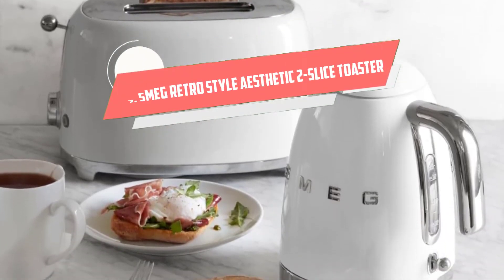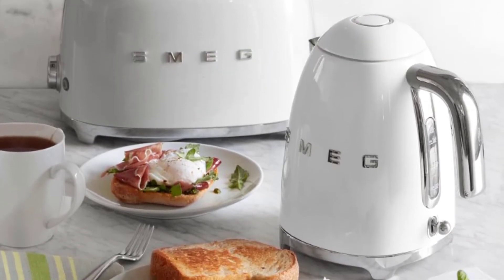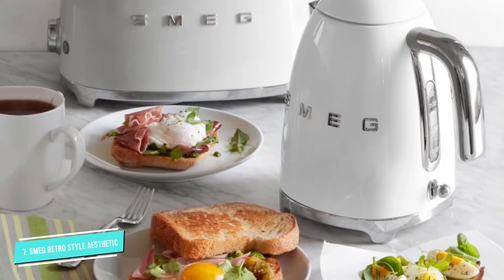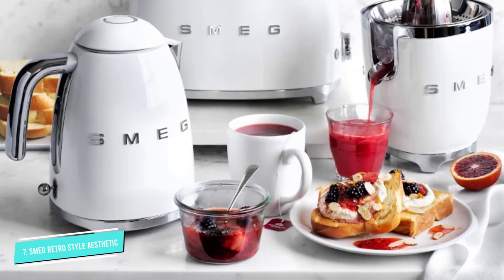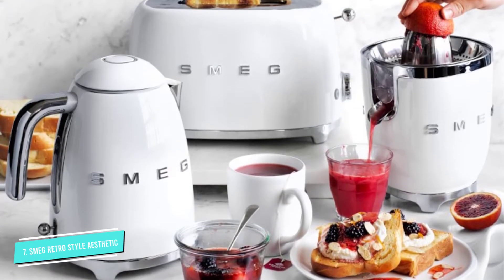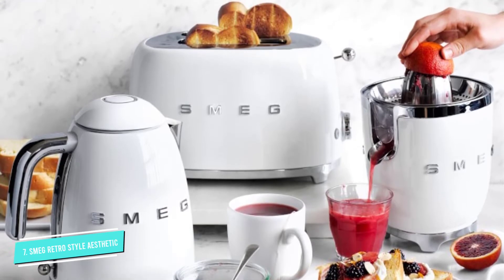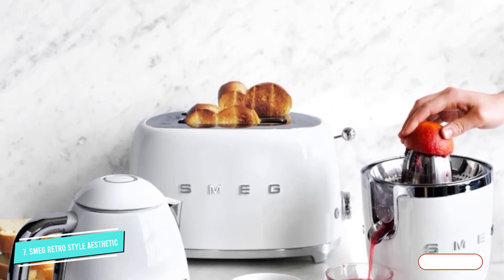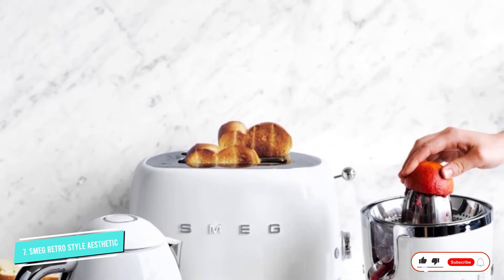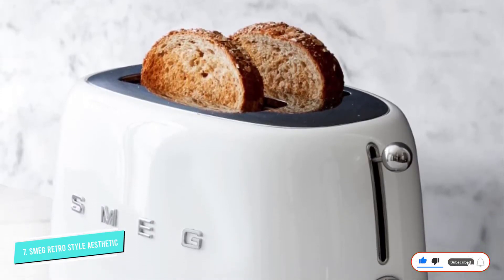Number seven: Smeg Retro Style Aesthetic Two Slice Toaster. Smeg, an Italian company founded in the 1940s, has brought its unique designs and quality workmanship to the US market, including this attractive toaster that will stand out on your counter. Its retro look and unique color aren't all you'll love — users praised the solid build, ease of use, and even toasting, while they also loved the look.